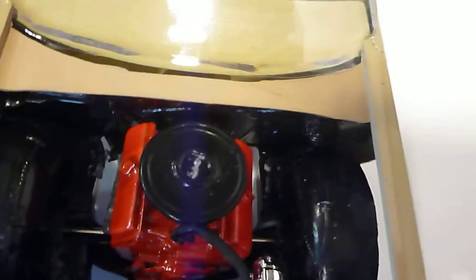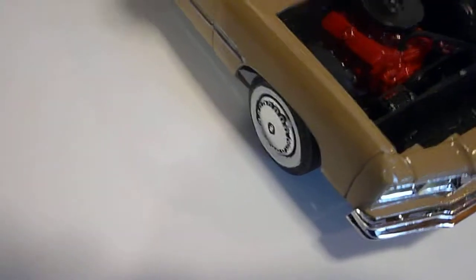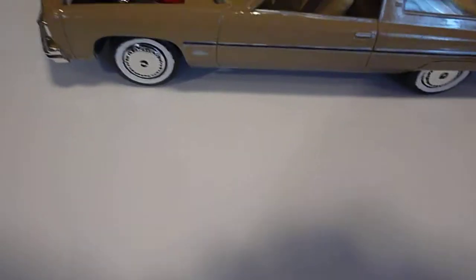There's the engine bay. You can tell the battery with paint. Hopefully you can see this is okay.